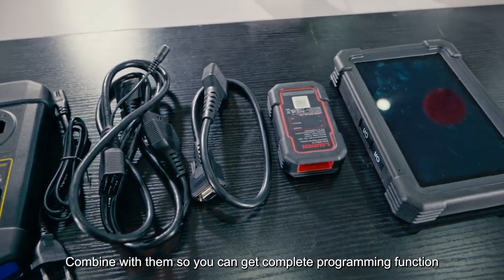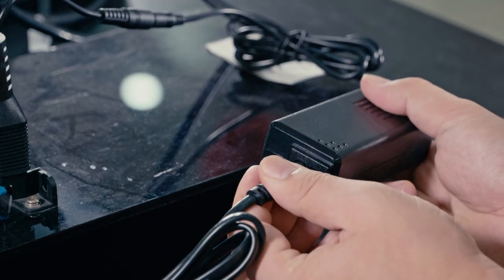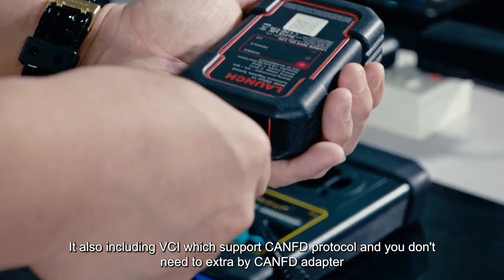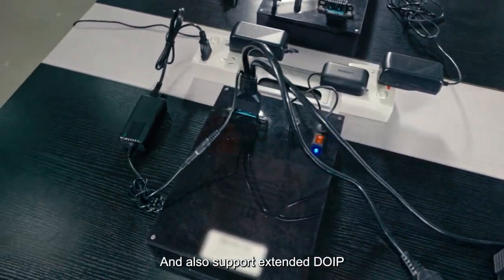The X431 EMO Elite package includes the Xprog 3 immobilizer, combining them gives you complete programming functionality. It also includes a VCI that supports the CANFD protocol — no need to purchase an extra CANFD adapter — and it also supports extended DoIP.